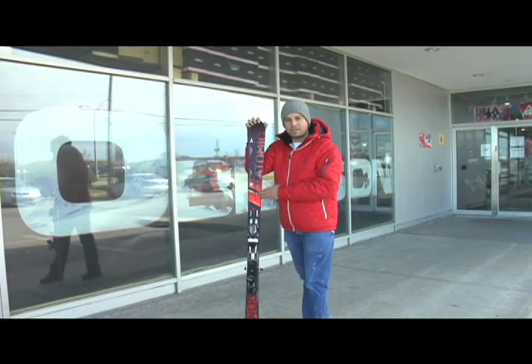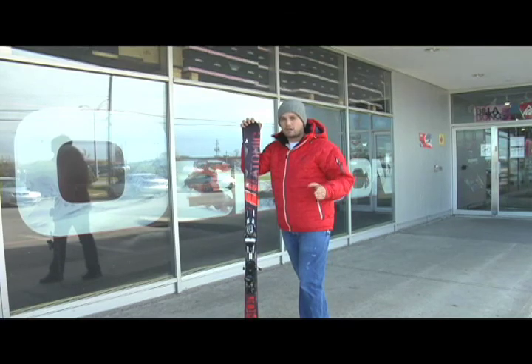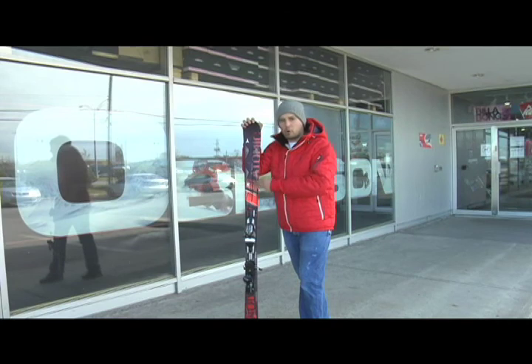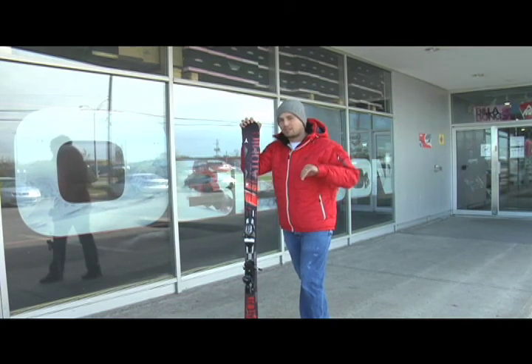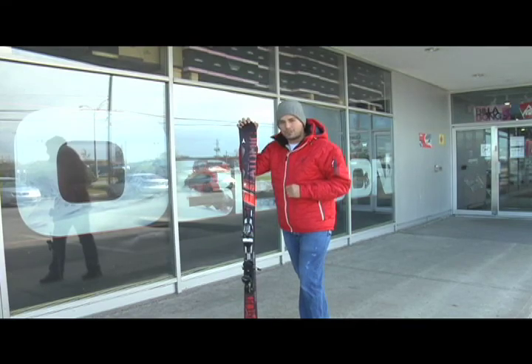Voici la série Nomade du fabricant Atomic. Il s'agit d'une famille de skis tout-terrain, pour les skieurs qui désirent skier toute la montagne — aussi fort dans les bosses et dans les sous-bois que sur les terrains damés. Il s'agit d'une famille de skis extrêmement souples mais très puissantes en torsion. Allons rejoindre Stéphane Dargy, représentant chez Atomic.